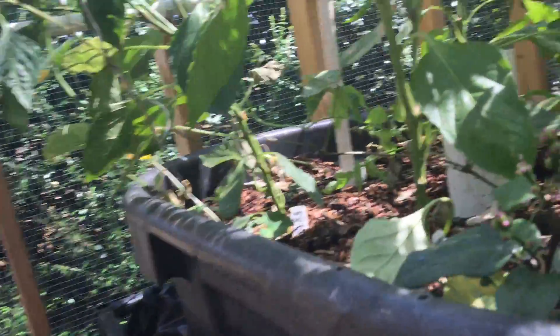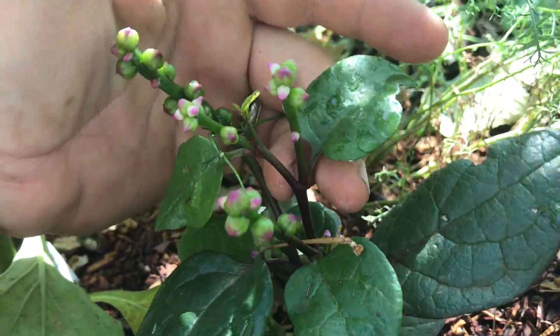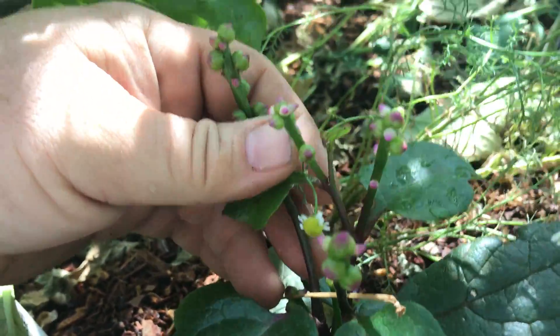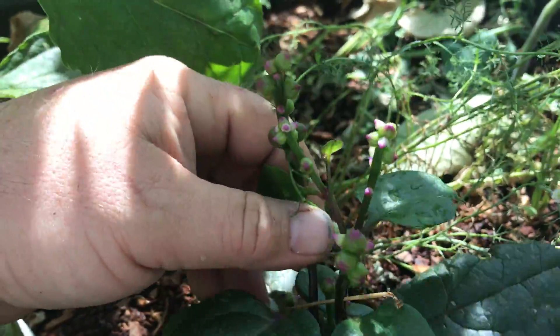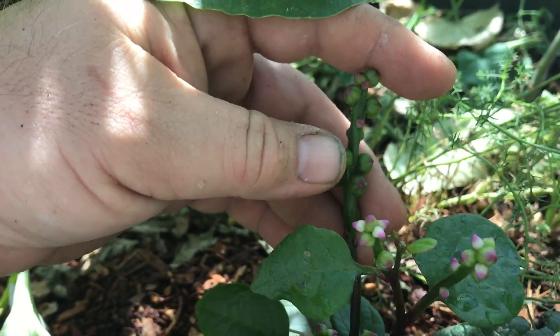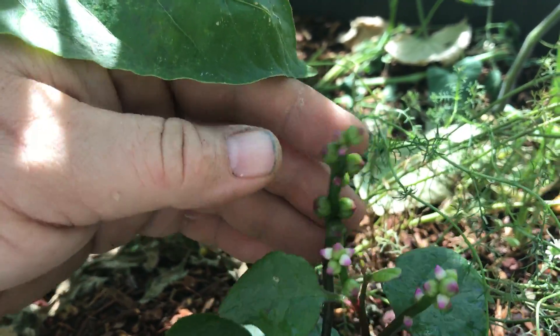One thing I'm wondering about is this Malabar spinach. It's flowering and seeding at an awfully small size, and I'm wondering if when my buddy David got these from a plant store they were stunted, or if they just don't like the shade in here. They seem healthy enough, but I used to grow this stuff all the time and I never saw them put flower and seed on this small. They pretty much had some when I got them, so I don't think it's really something I'm doing.